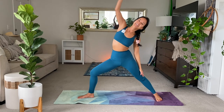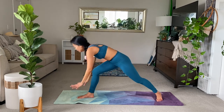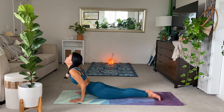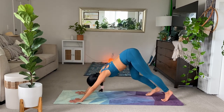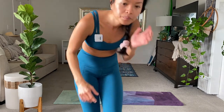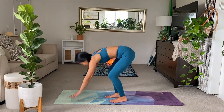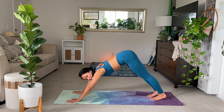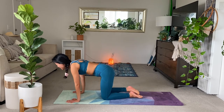Reverse warrior. And exhale. Take it home. All the way. Three-legged chaturangas here if you want. Upward dog. And exhale, downward dog. Five breaths. So from here, look forward. Lower down to the knees. And have a seat. Good work so far.